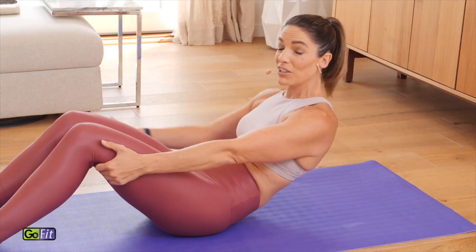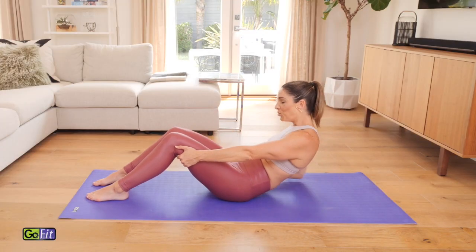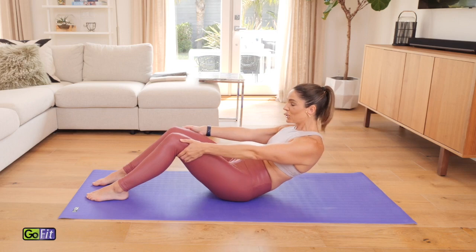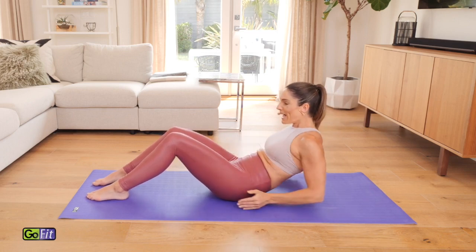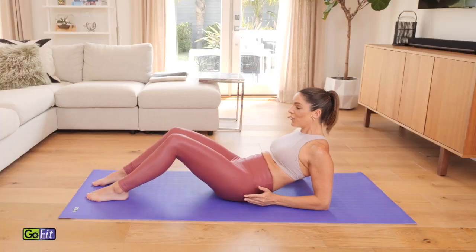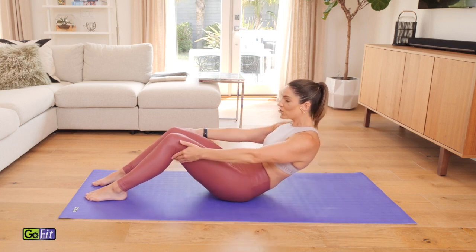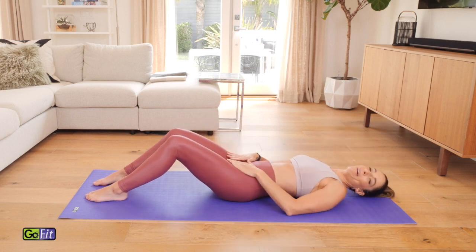Try to keep the chest nice and still. Imagine you have ten-pound ankle weights on those ankles, really staying down and grounded into your mat. Now if you want a little bit more, from here you reach both arms at the same time — reach and come back down. Play with whatever variation you need today. Feel that scoop happening. Two more right here, reach it and down, last one — reach and round all the way down with control onto your mat.